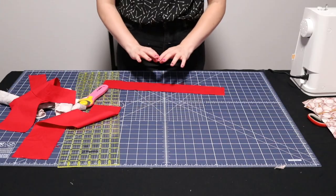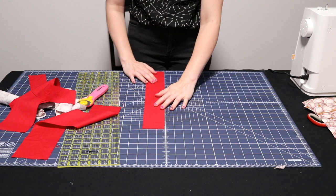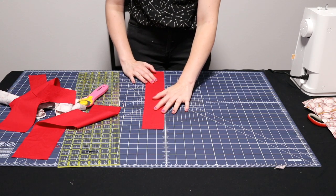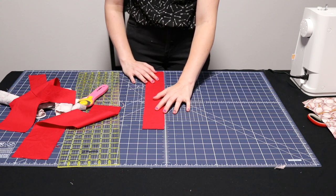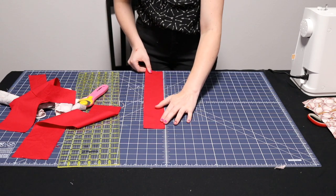From one of your extra pieces of fabric or your liner fabric, cut a one and a half by seven inch rectangle to make the loops out of.